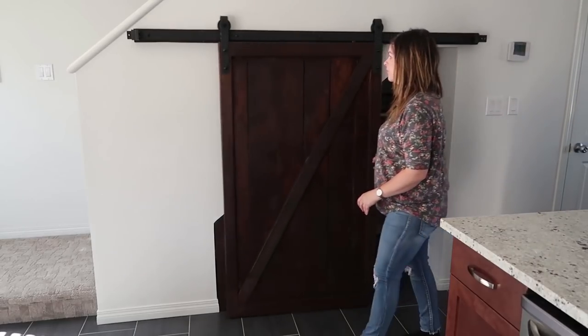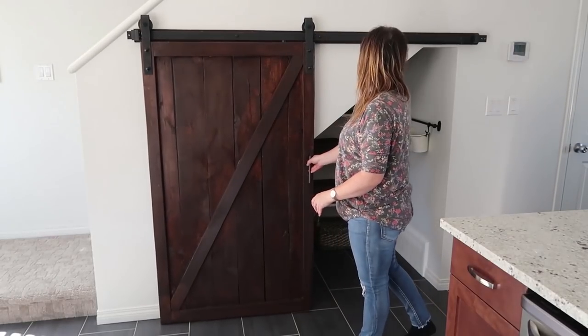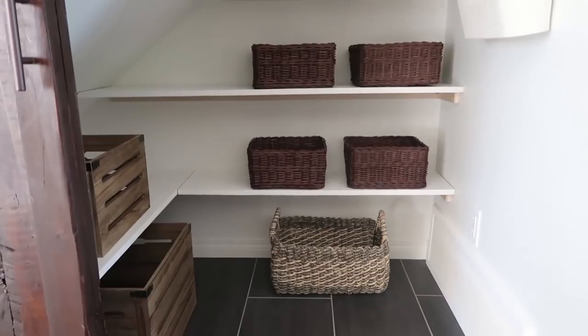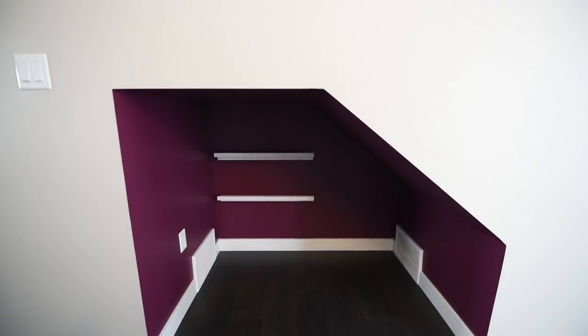You might remember my first video with Brookfield where I did an under-the-stairs pantry area — that could be for food storage, toy storage, or anything. This time we wanted to create something a little bit different, because there's a fantastic dog park in this area, so we thought it'd be fun to create a little feature for your furry friend.